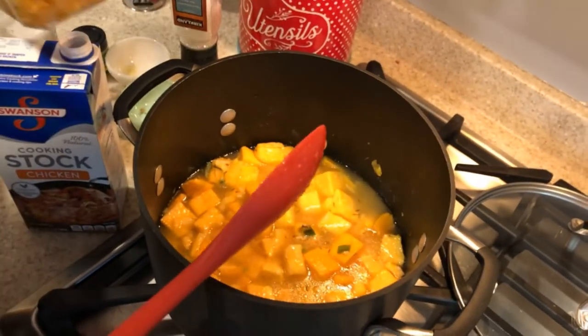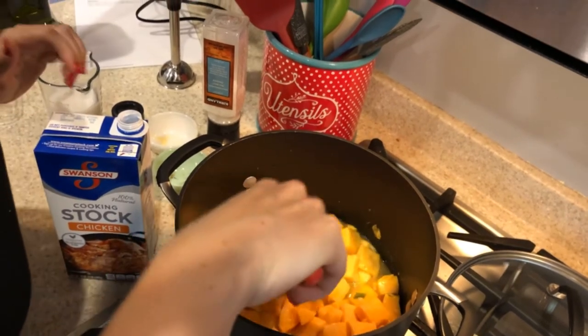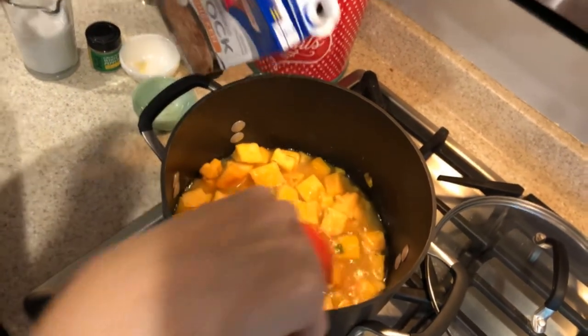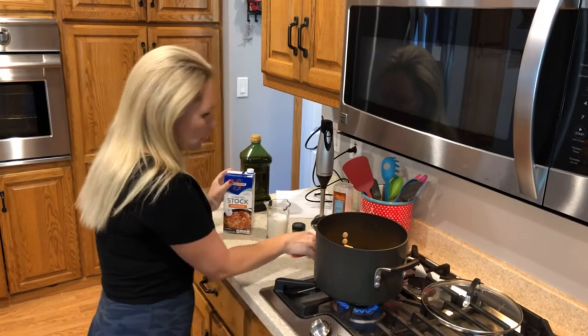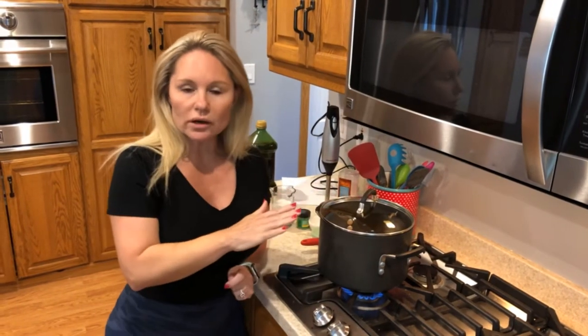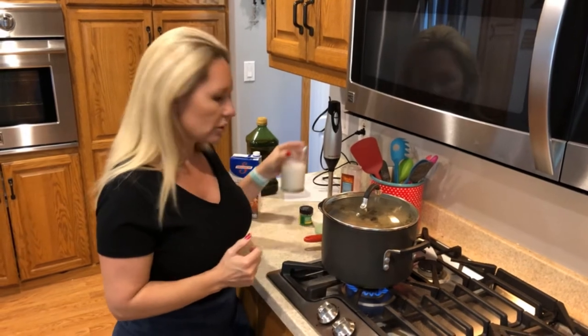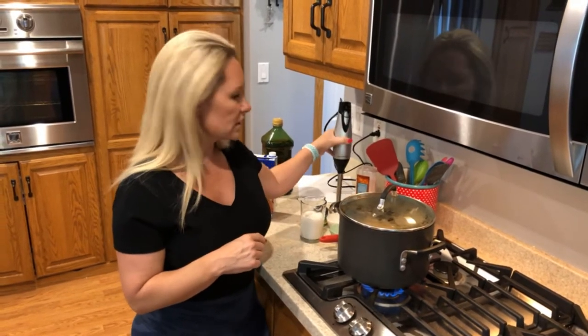We could also add the rest of our butternut squash — might as well use it all. You want the liquid level to be just slightly lower than the butternut squash so it has the opportunity to reduce and boil down. Turn the heat up a little higher and let this come to a boil, put the lid on, then turn it down to medium-low and let it simmer for about 20 minutes. Once done, take it off the heat and add in three-fourths of a cup of unsweetened coconut milk, then blend it with the immersion blender.